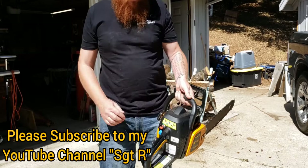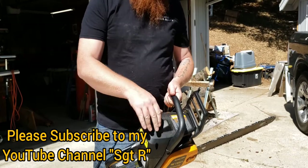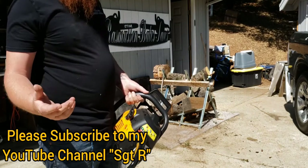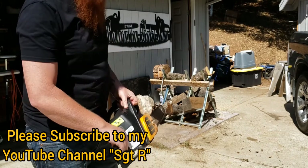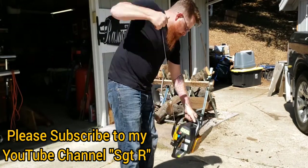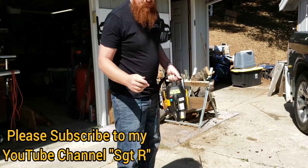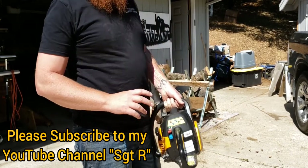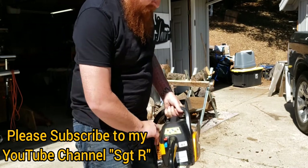It seems to be running pretty good, so possibly it was a fuel issue. But ultimately this is the final test. I ran it pretty well up to operating temperature. As you can see, I cut through a piece of oak about six inches in diameter and an old piece of cedar. Hopefully it starts up next — this is the ultimate test. So it should have started up right away; it's well warmed up. And this is where a lot of the problems happen. Start choking it again — perhaps it's going to get into flooding.